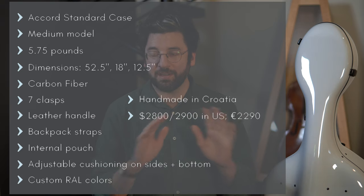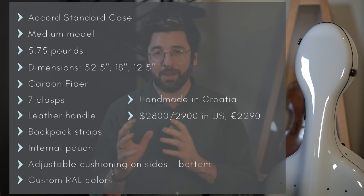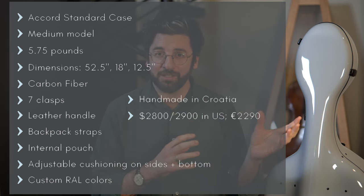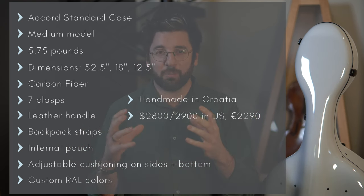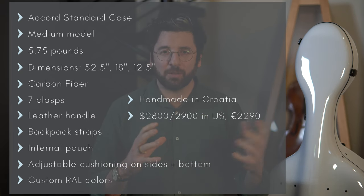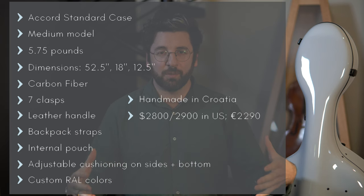Let's do a quick rundown of specs. I got the Accord standard case, which they say has the best ratio of weight versus strength — lightweight but incredibly strong. They have a lighter version that's a little less protective, and a more robust version that's heavier. I got the medium model because the large model is more for Montagnana-style cellos that are really wide.